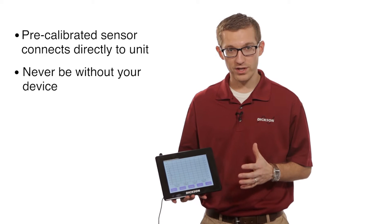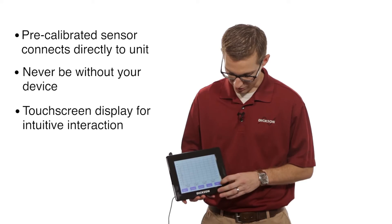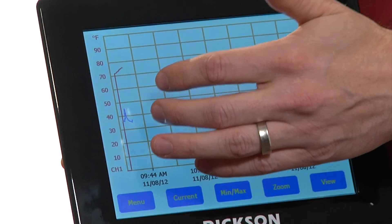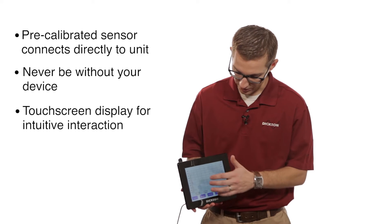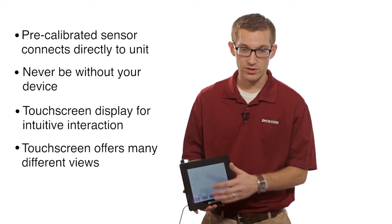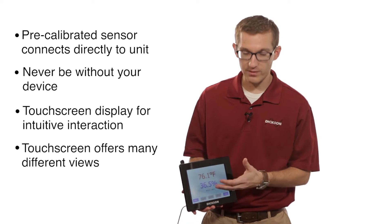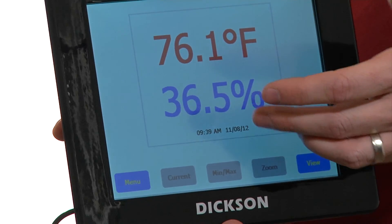A couple of other cool features on this unit are the display itself. It is a touchscreen, completely interactive. As you can see right here, we're logging both temperature and humidity information on the unit. You have a couple of different views: just the graph itself, then the current values in a digital format, and then a big digital display which shows you your current temperature and humidity percentage.